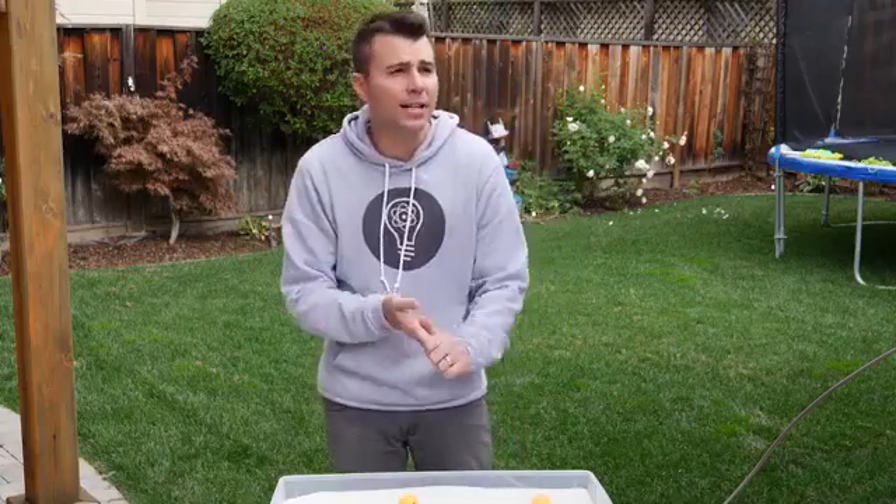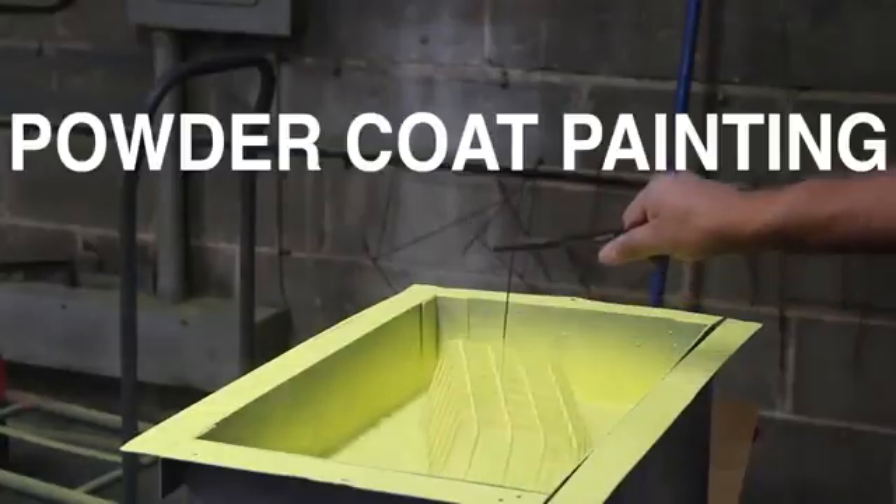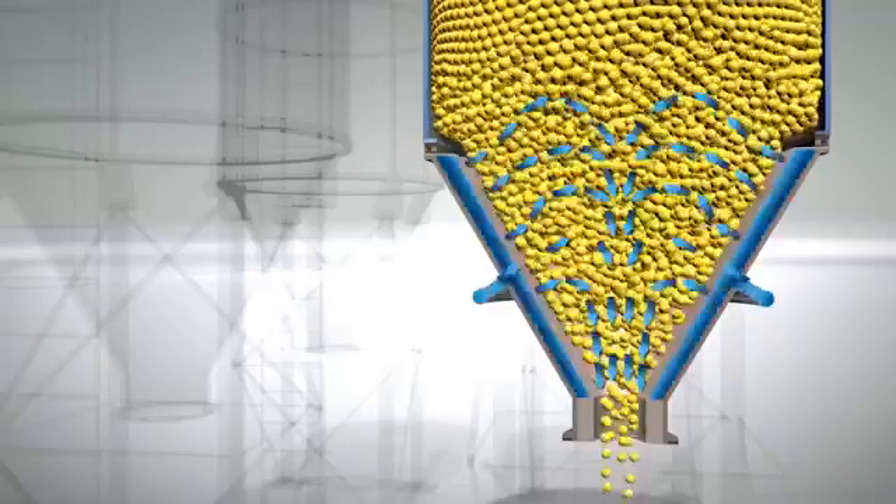In science, this is known as a fluidized bed. It's used in industrial applications such as powder coat painting or in grain silos to make sure that the grain flows smoothly to the outlet.